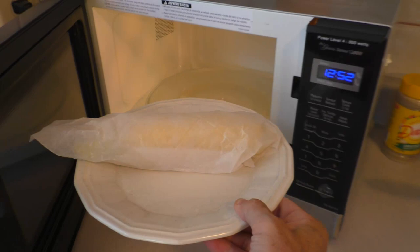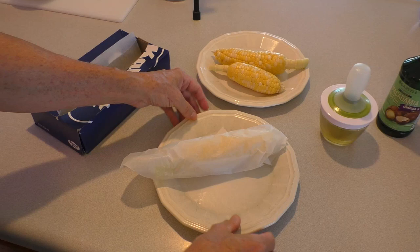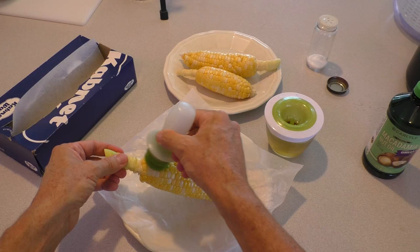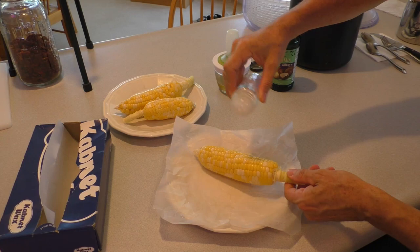Wrap it in wax paper. Microwave for just 30 seconds — it doesn't really cook it, just gets it lukewarm. I take a basting brush filled with macadamia nut oil. This is a healthier alternative to butter. Sprinkle a little salt.